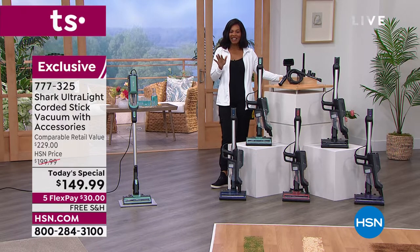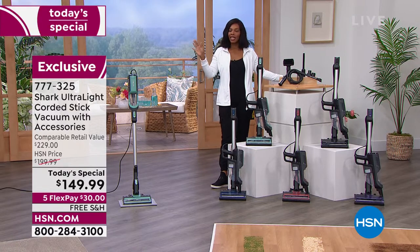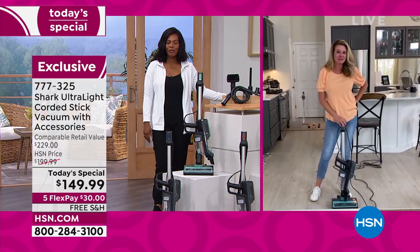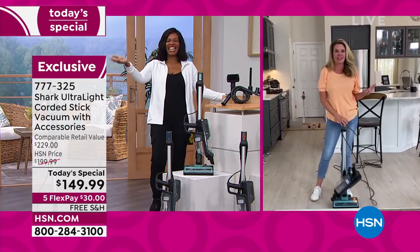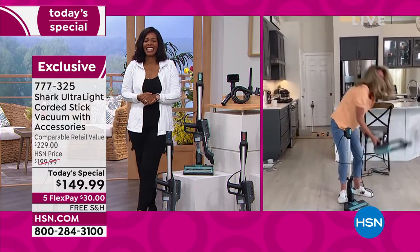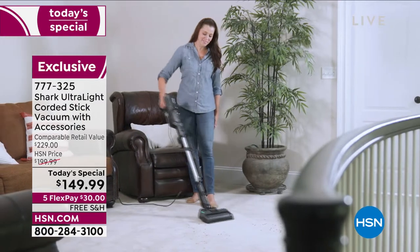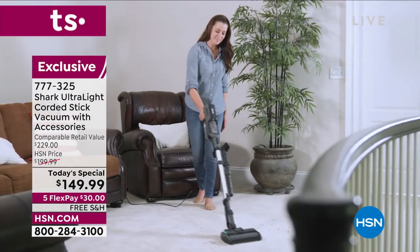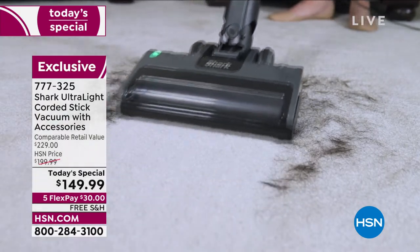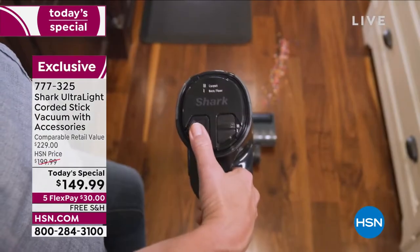Guest Tracy Rosa is here for the entire hour. Tracy always makes cleaning around the home easy, especially with a Shark. One of the things to love about this is you're getting a true two-in-one with a removable dustbin. It cleans all types of floor surfaces — carpet, hardwood floors, linoleum, tile, whatever you've got.